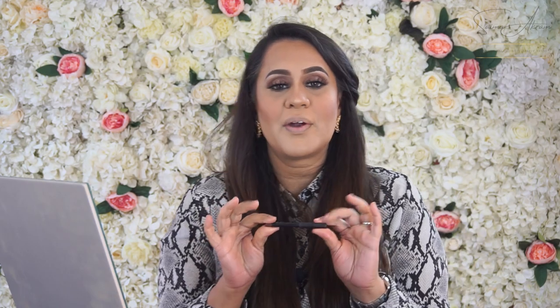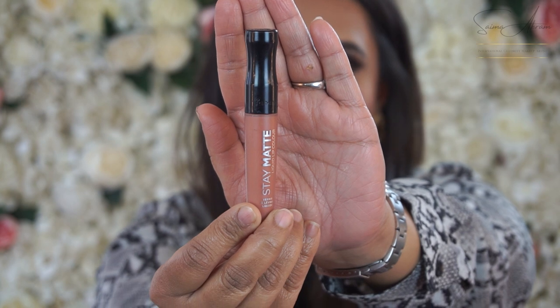I'm using the Barium Lip Liner in Chocolate. I normally exaggerate and slightly overline my lips to make the shape slightly bigger, as I'll be going for a very nude peachy colour, which helps the lips look nice and round. I'm using Rimmel's Matte Lip Colour in Be My Baby. Make sure your liner is blended nicely with the lip colour so it's not too harsh. It takes about a minute for the lipstick to settle in and go matte.